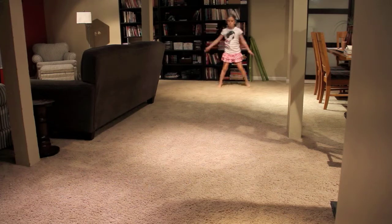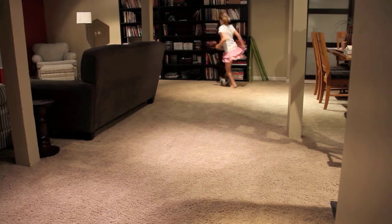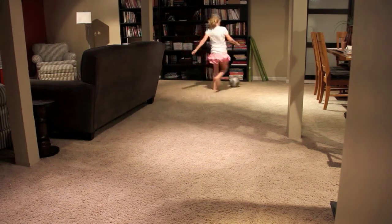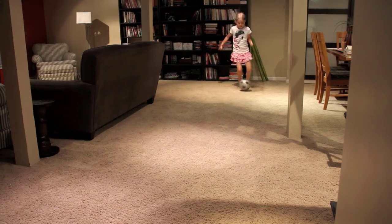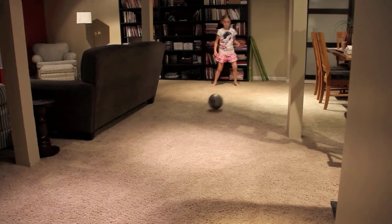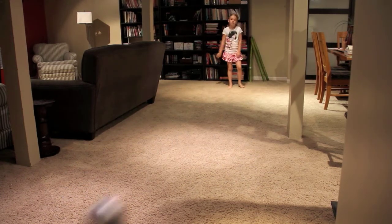Let's do left foot. Hook turn, left foot, number one through five. Last one, hook turn, left foot, number five.